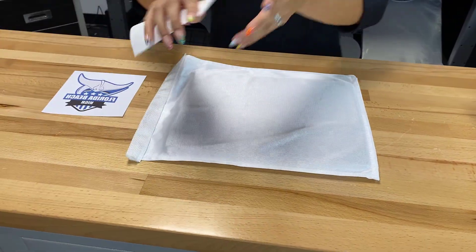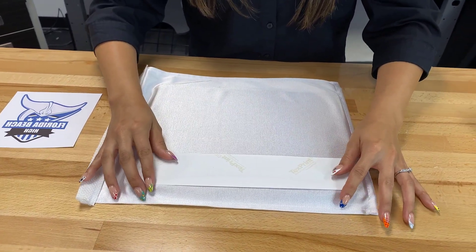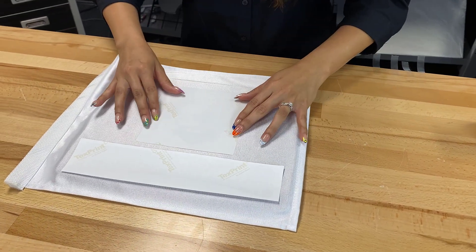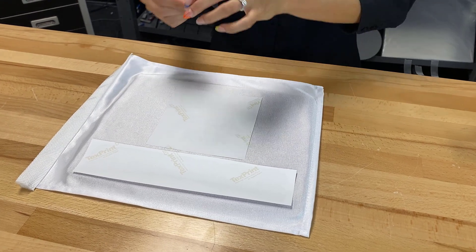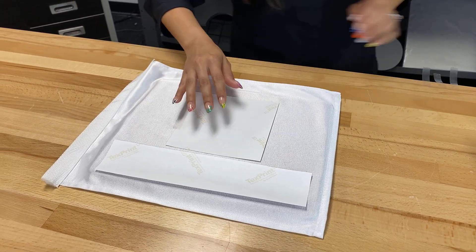Again, we're going to place the Stingrays right at the bottom, just like we did with the front side, and the Florida Beach High logo right above it. We're going to use heat tape to secure it into place, and then once I'm done securing these, we're going to move over to our heat press again.